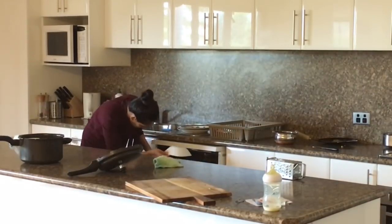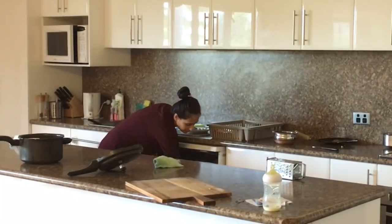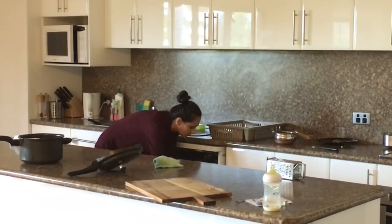Then I'll rinse the dishes to load into the dishwasher, and hand clean the ones that don't go into the dishwasher or are too big, like the cooker, chopping bowl, etc.